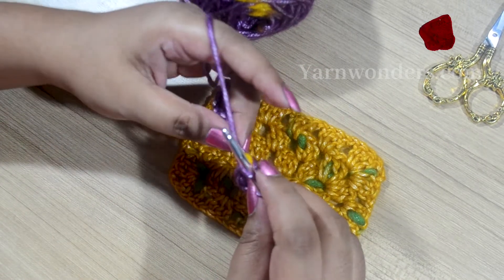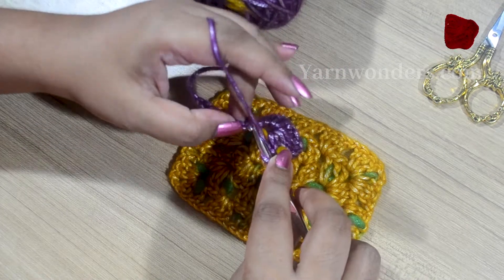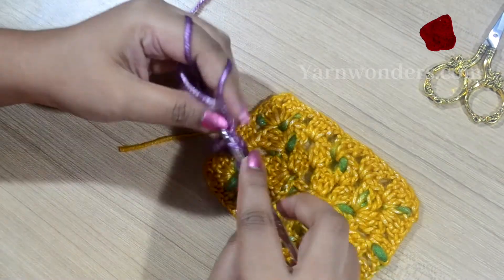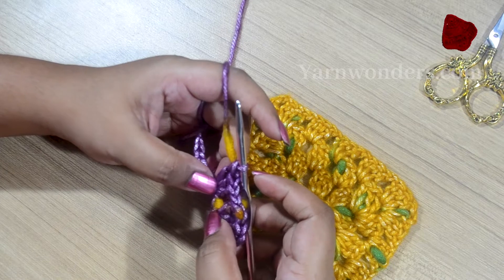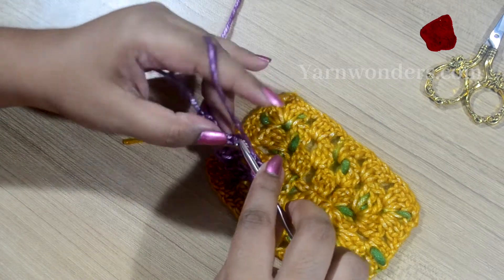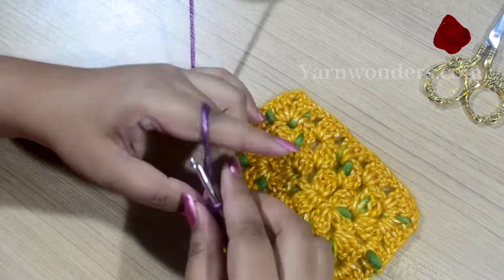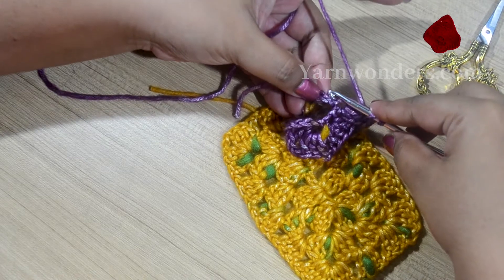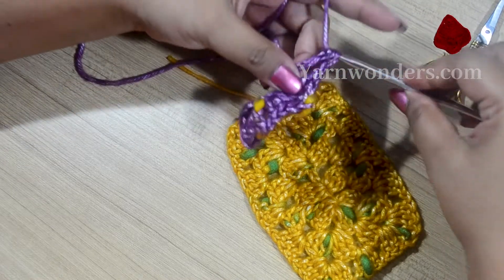Now chain 1 and into each of these foundation chains you are going to create a side cluster. Skip one chain, go into the next, and make a 3-double-crochet cluster. Chain 1, skip one, make another 3-double-crochet cluster. Continue this across — chain 1, skip one, go into the next chain, and make another 3-double-crochet cluster.